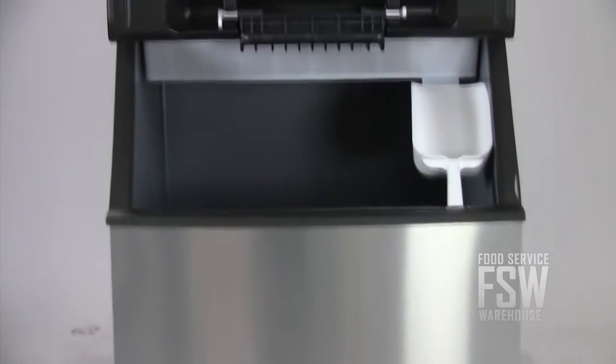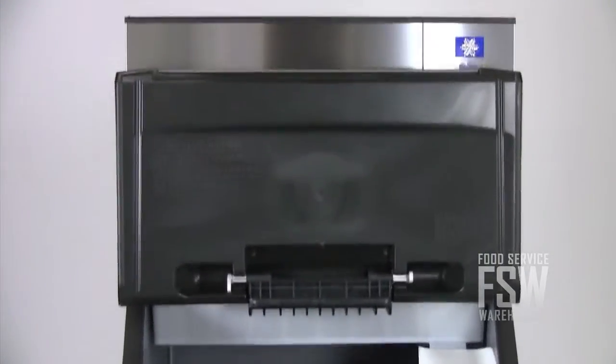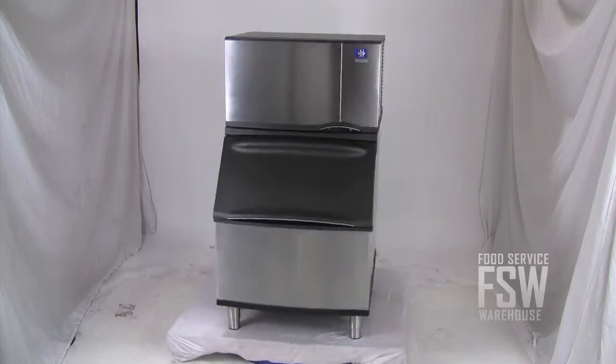This combination ice machine and ice storage bin is perfect for the small bar or restaurant with a preference for half-size ice cubes. It produces about 325 pounds of half-size ice cubes every day, then stores the cubes in a 290-pound ice bin.